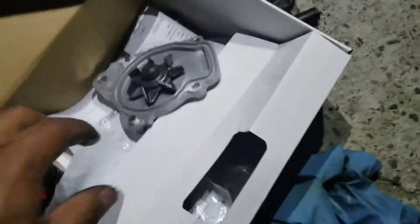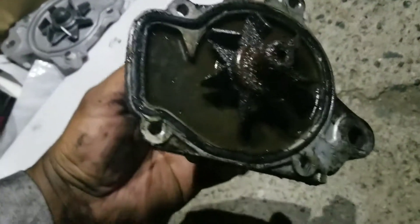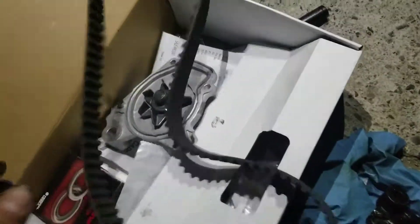A couple days ago my water pump started leaking. Got a new one. Here's the old one — all rusted out. It's a Honda one but seems to be missing the pin, the little dowel pin. But if I get it, I can replace everything.